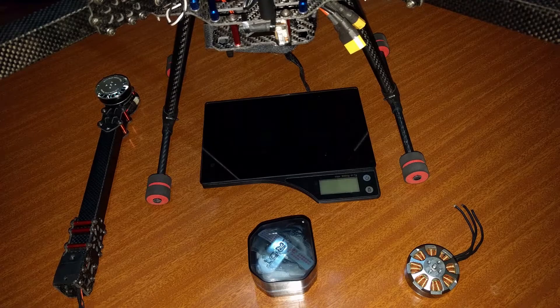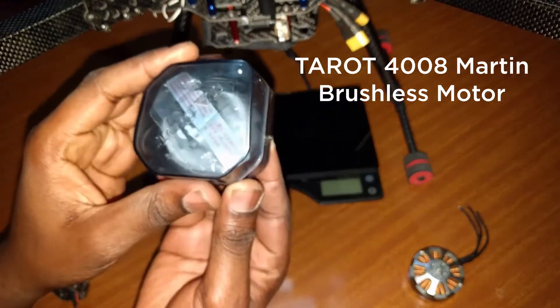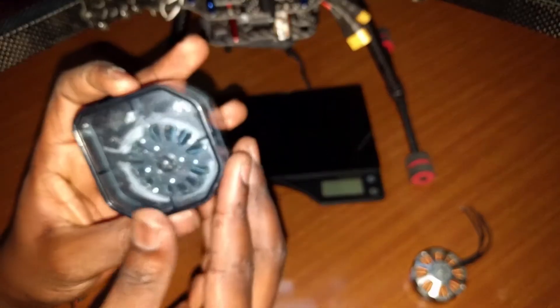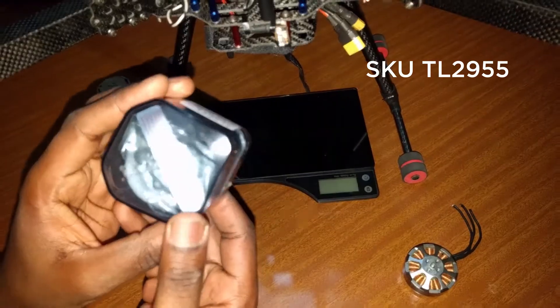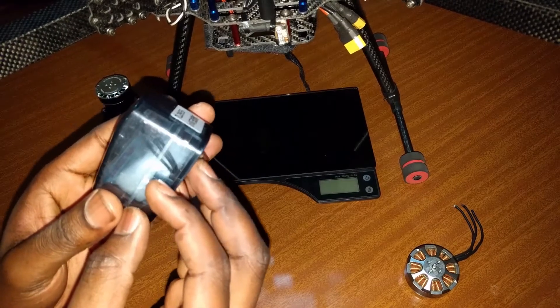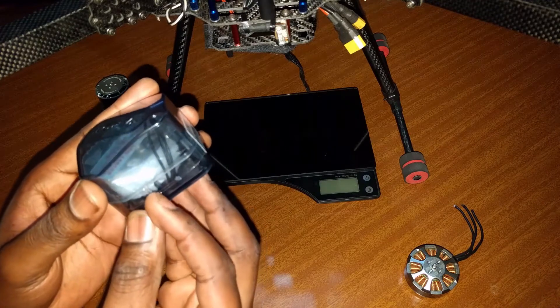Here I'll just do a brief unboxing of the Tarot 4008 Martin brushless motor. For people who need the exact model number, this is the TL2955 motor. It is a 330 kV brushless motor and it's used for medium to large-ish size quadcopters.